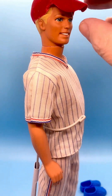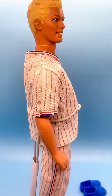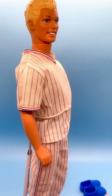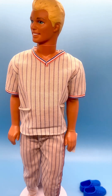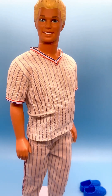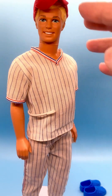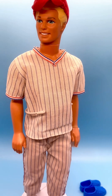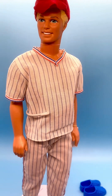Now this Ken is a played-with doll, so he's got some issues with his hair — rubs and paint loss. That's why I chose this fashion pack to put on him, because it had a hat and it covers up that paint rub. He looks great. He's got some issues with his eyebrows too, but I still think he looks good on display.